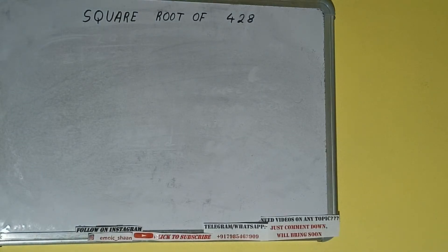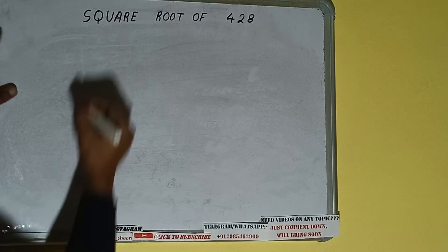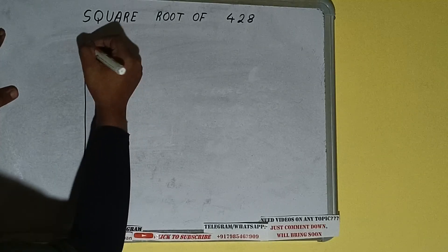Hello friends, and in this video I'll be helping you with the square root of the number 448. So let's start — first of all we need to write the number.